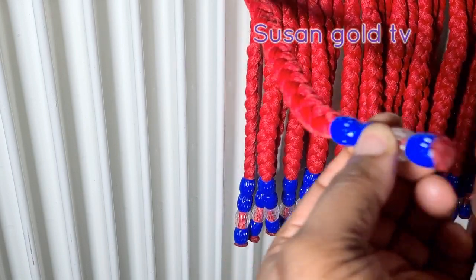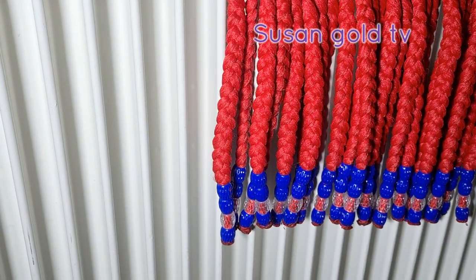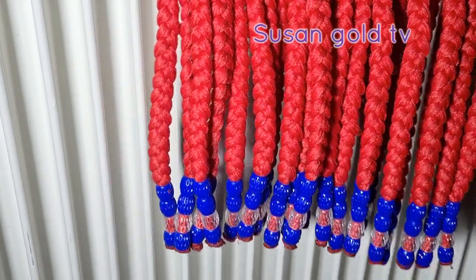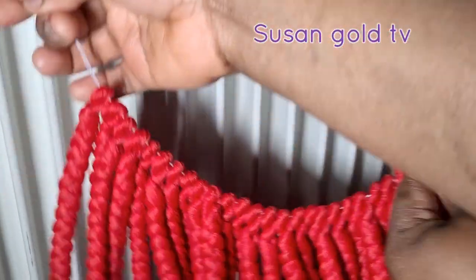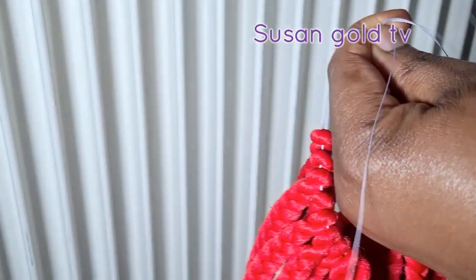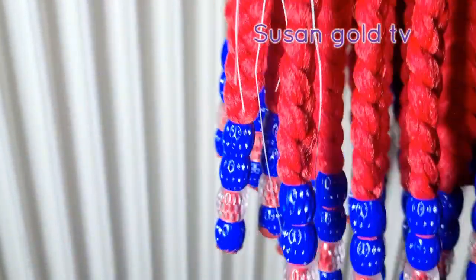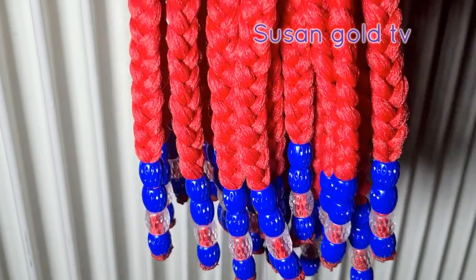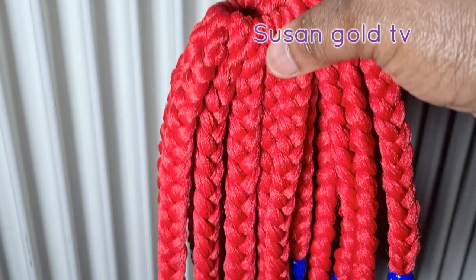Now I'm using a lighter to just burn the ends and seal them. Guys, this is the outcome of this hair — is it not beautiful? Do you like the colors I used, the blue and that light color? Would it be better if I used other colors, like a dark color, or maybe mixed blue with white? I want to hear your opinion in the comment section. Thank you so much, I hope you enjoyed this video — thanks for watching, bye!